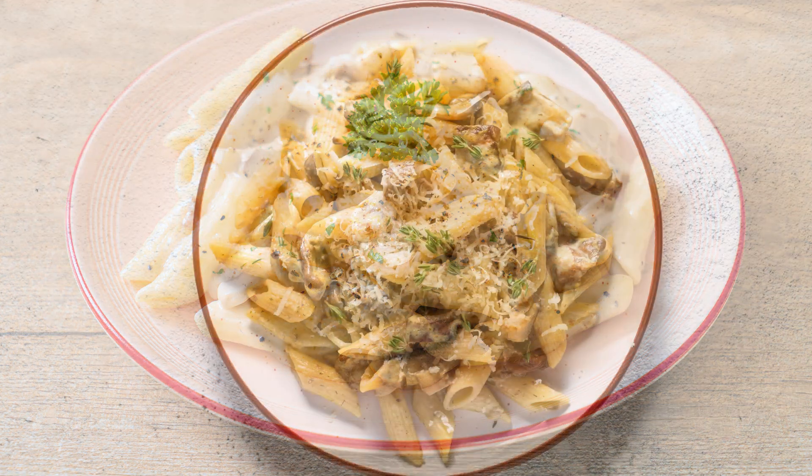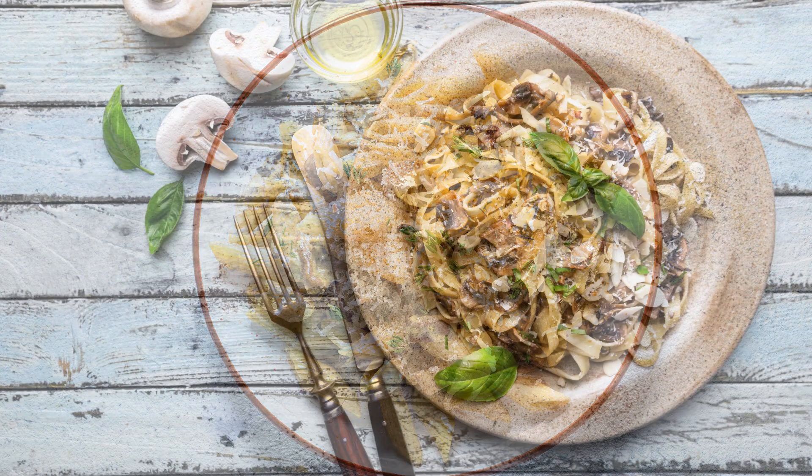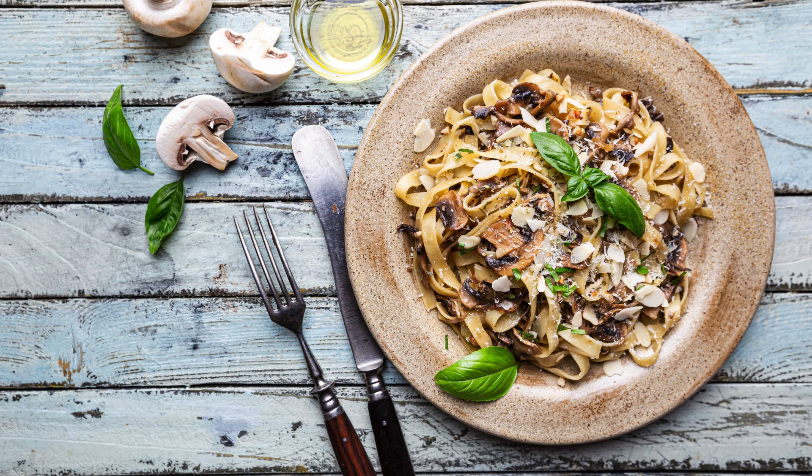Perfect for a quick dinner or a cozy weekend meal, this dish is sure to become a family favorite. This recipe serves 4 and requires the following ingredients: 300 grams (10 ounces) pasta of your choice — tagliatelle or penne work great — and 2 tablespoons olive oil.